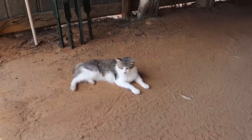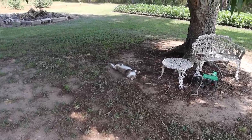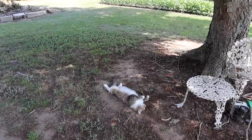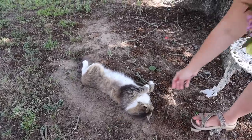Tiger, you on rat patrol or are you just chilling in the shade? There's lazy cat number two sleeping on the job. Chloe, you ain't gonna kill any rats laying there like that on your back. She is out!